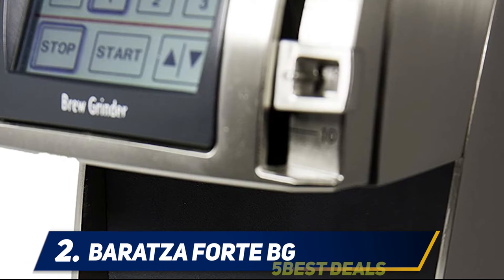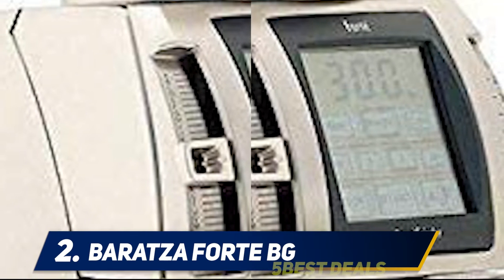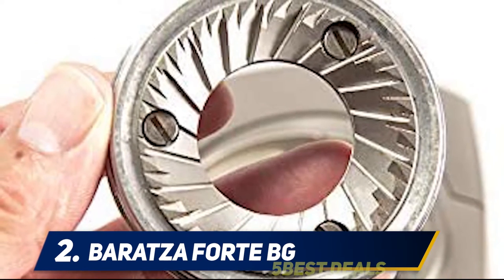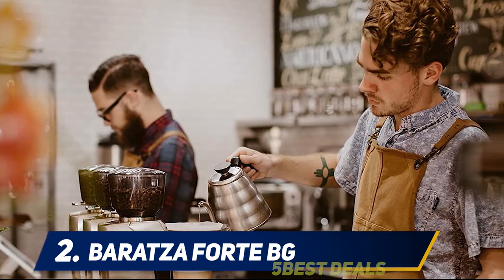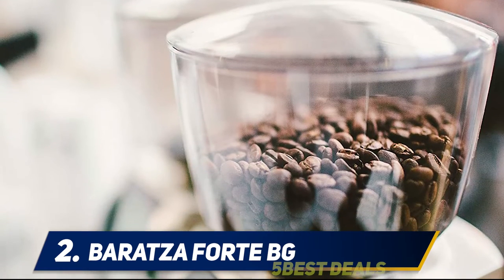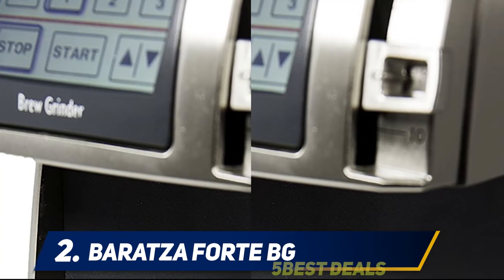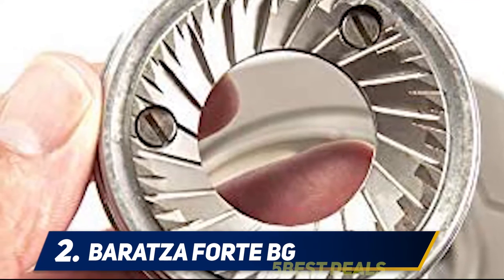A built-in digital scale enables accurate weight-based grinding, or you can use the digital timer with programmable buttons to save up to three different presets for repeatable one-touch grinding. A polished metal body gives this grinder a bold image that makes a statement on your coffee bar while taking up very little space. Engineered with 54mm professional steel flat burrs by Etting in Germany, plus a powerful DC motor, this combination creates a consistent grind and lasting durability. The Baratza Forte BG is backed by Baratza's world-class support and a one-year warranty.